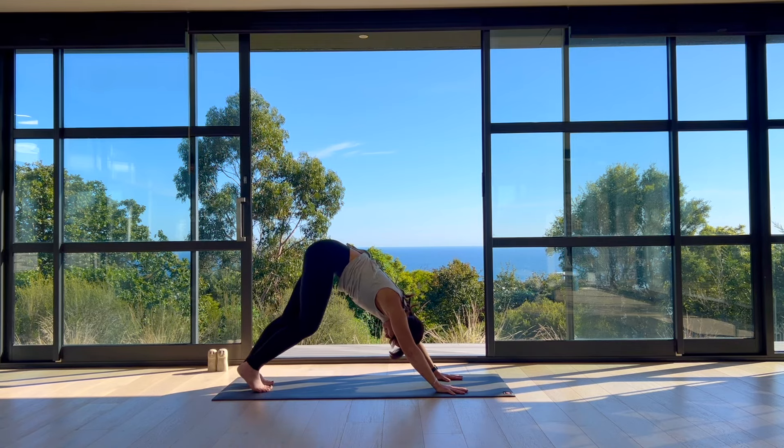On your exhale, take chair twist to your right — hook your left elbow to your outer right knee, pausing here. Ease your weight back toward your heels and really merge your palms into one another to lift and open your chest, revolving to your right. On your inhale, come back through centre, stand and straighten your legs.